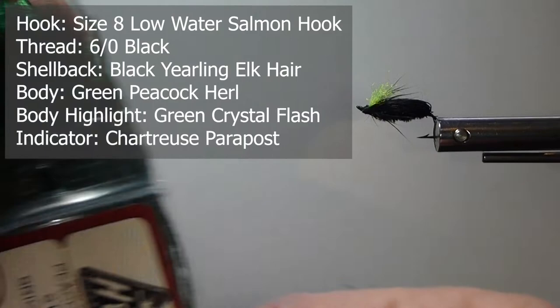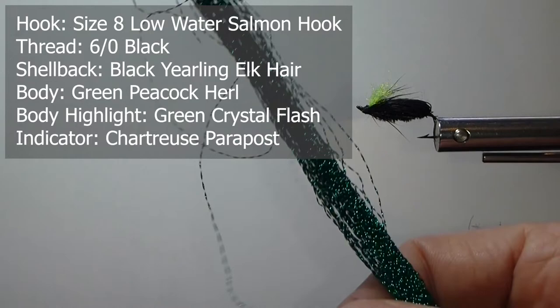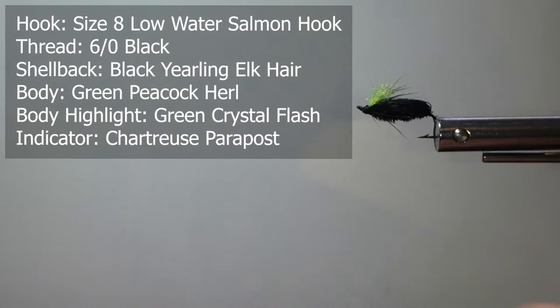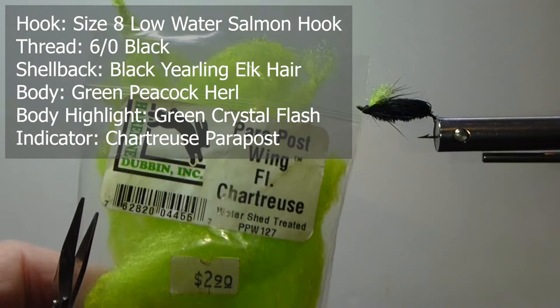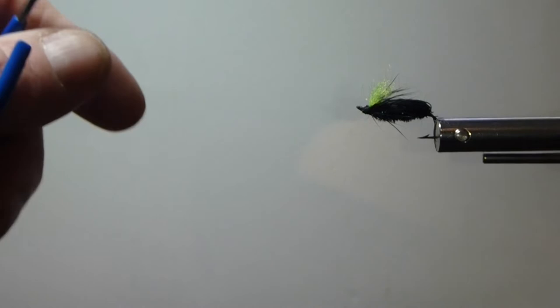For the main body, for the sheen, I'm going to use some bright green strung peacock herl — that is really nice material. And to accent that I'm going to put in some dark green, kind of an emerald green crystal flash. Then for the indicator on there we're just going to use some fluorescent chartreuse — a little pair of posts up here, just a little easier to see. You might want to throw this one a long way into the banks sometimes, where those fish would be feeding in the evenings. That's when you want to be looking at them with this fly for sure.